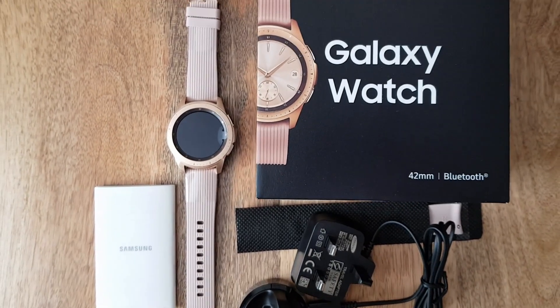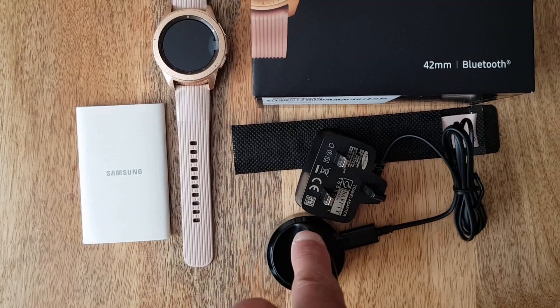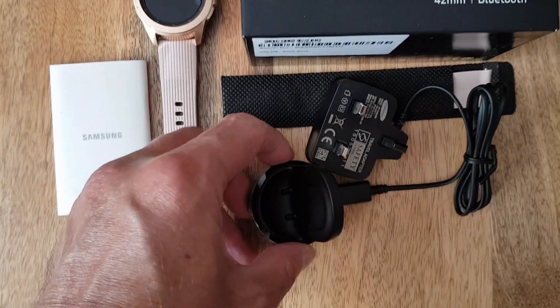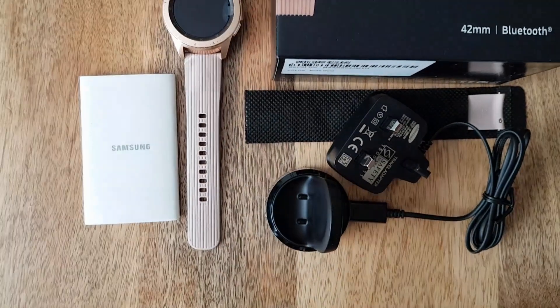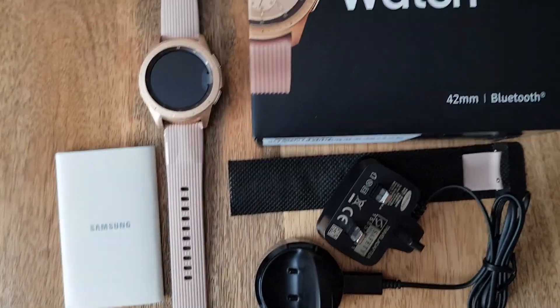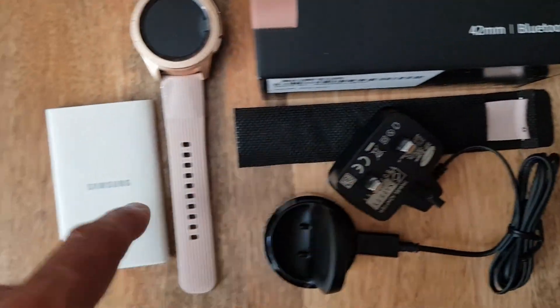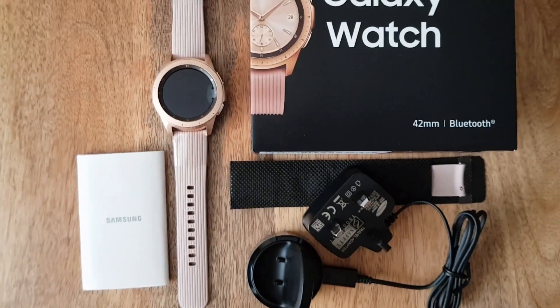I've opened the box contents. You get your charger — this is a wireless charger. There's also a duo charger free. It also comes with a spare strap — this is the bottom part, so if you break any holes, you've got the spare.